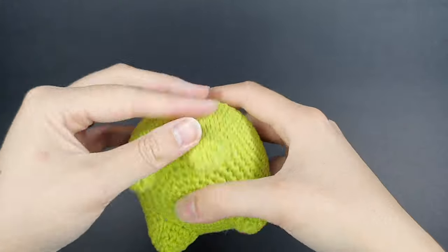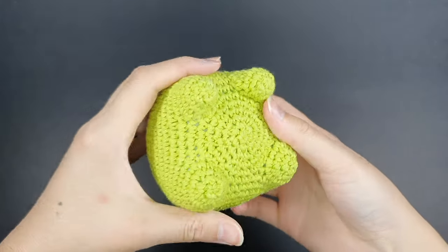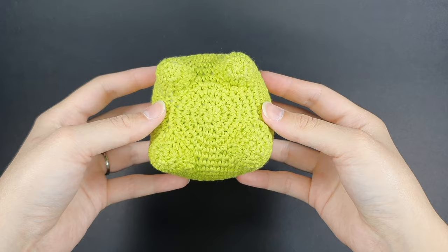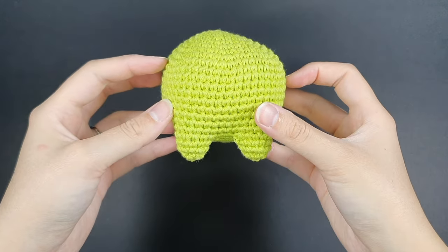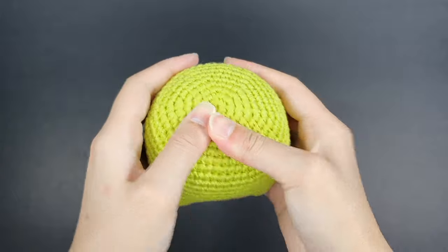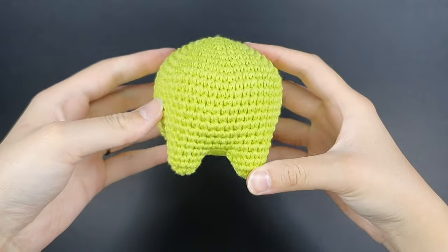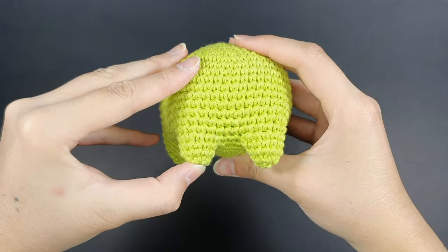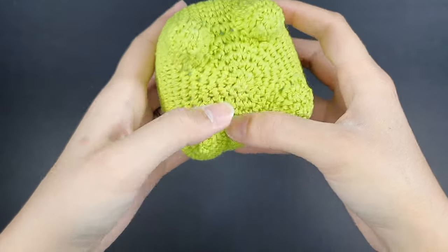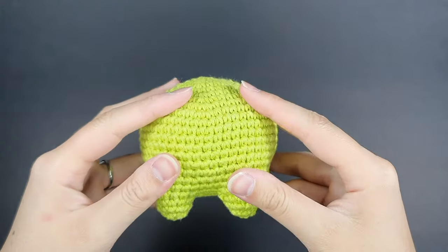Here is the finished body — the top two legs are the front legs, the bottom two are the back legs. Squish the body around to move the stuffing into a position you like, evening it out between sides. Squish between your palms to make it taller, flatten it on a surface to ensure the legs are stable, and push in the center where you closed the body. With the body complete, we can work on the eyes.